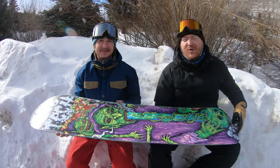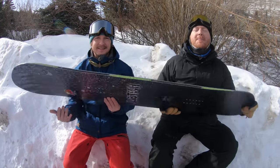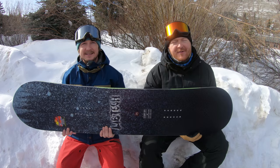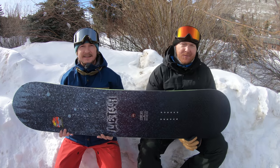Thank you guys for watching. Let us know what you think of this bad boy right here, the Stump Ape. Matt, thanks for being here. My pleasure. Remember to subscribe to the channel and hopefully see you guys on snow. Peace.